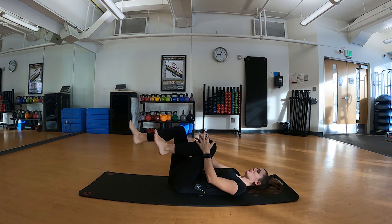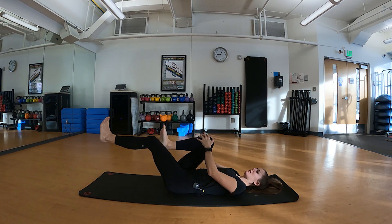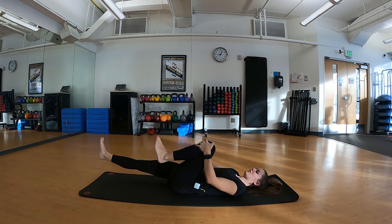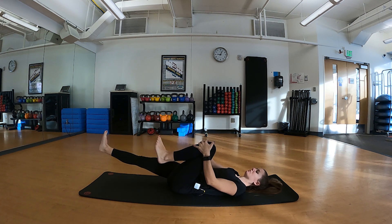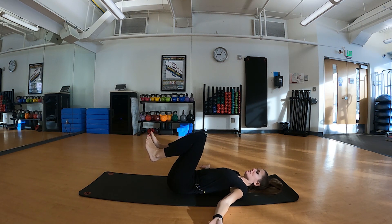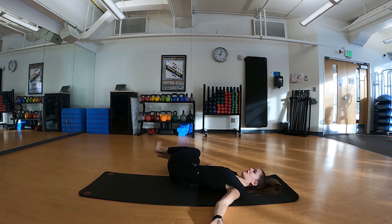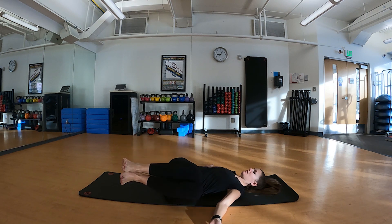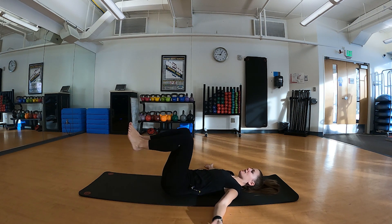Meeting back at center — on your next exhale, extend through one leg leaving one knee tucked in towards the chest, inhale coming back to center, exhale extending, and inhale. Repeat through those motions at your own pace. Then we'll bring our arms up to the side as we drop our knees to one side on an exhale, inhale coming back to center, exhale other side — warming up those low back muscles. Complete one more repetition on each side.